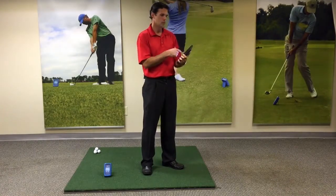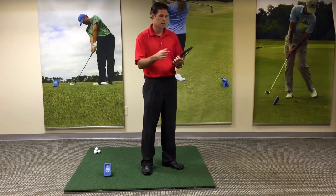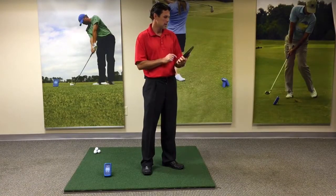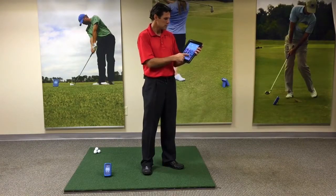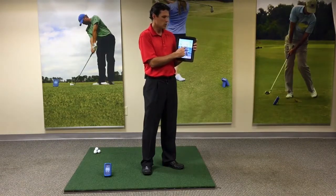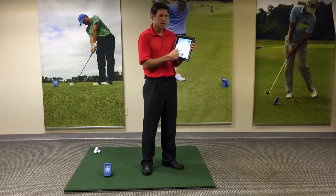You will hit download. It may ask you for your password and you'll enter that in. Once that's downloaded into your phone or your tablet, you will find the Ernest Sports logo. That is your app.